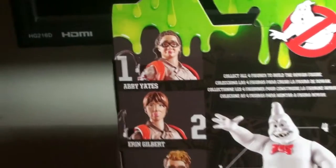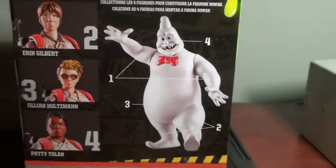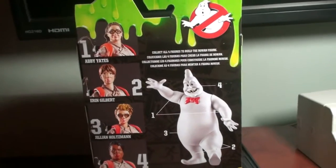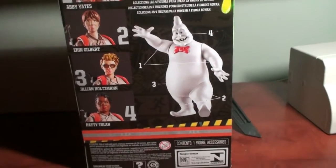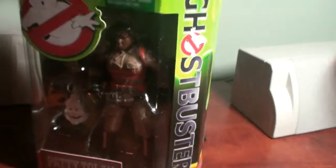So here's the pack showing Abby Yates, Aaron Gilbert, Julian Holtzman, and Patti Tolan. There's the Collect and Connect Rowan figure, and I will have a separate video reviewing him afterward. So without further ado, let's open this bad boy up.